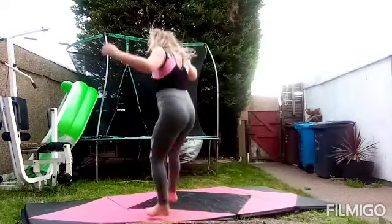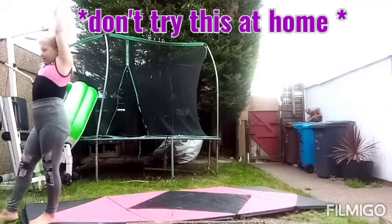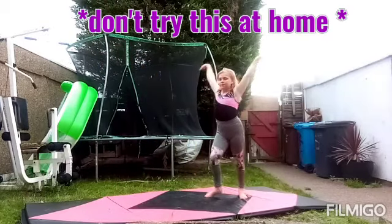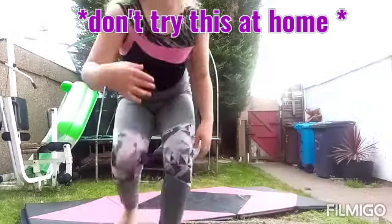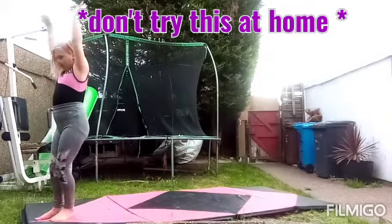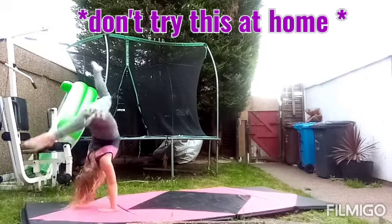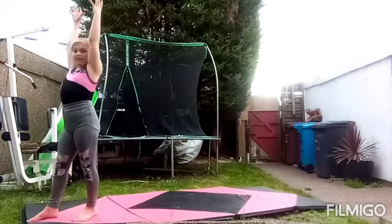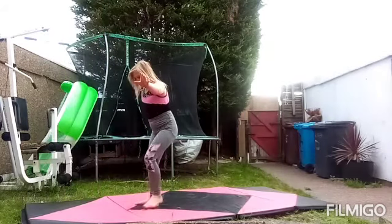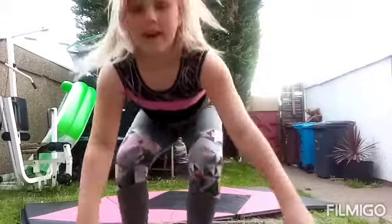I'm going to show you it without restriction and then with restriction. And now with restriction. I'm really nervous for this one. This is really hard.